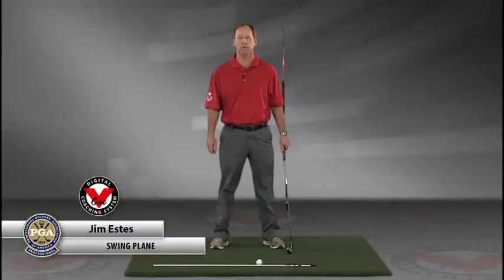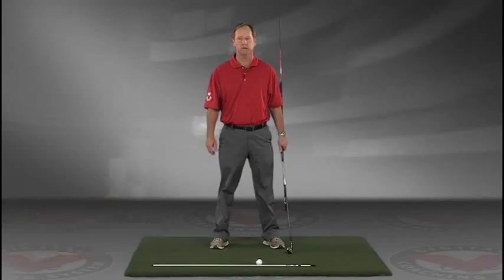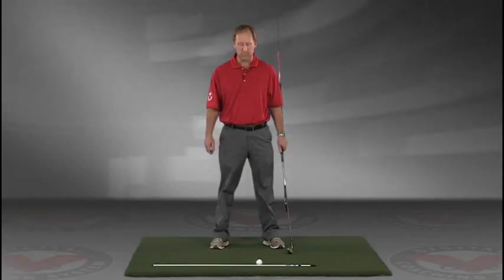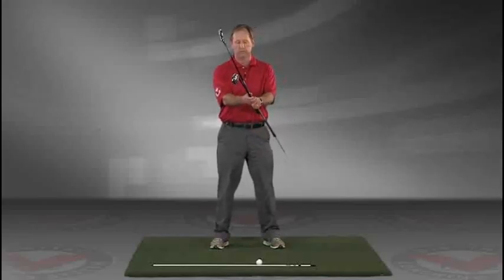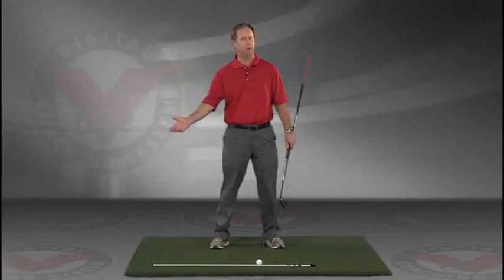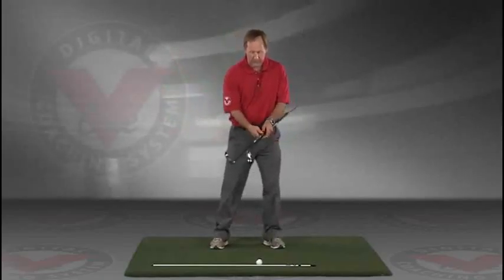My name is Jim Estes, and today I'm going to talk about a drill that I think is extremely important for the swing plane. This is going to give you an instant understanding of exactly the feeling you want to have in the golf swing.